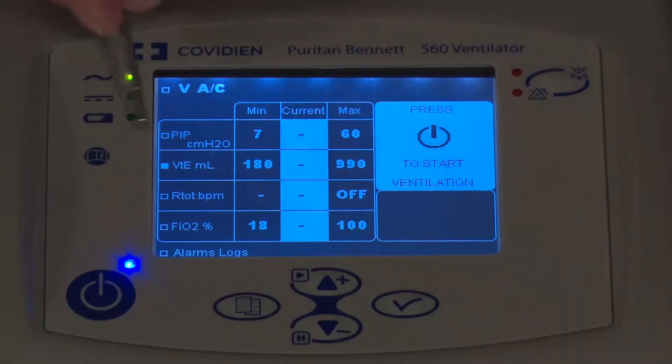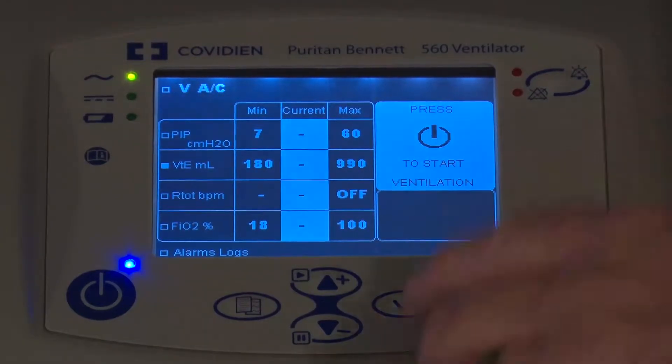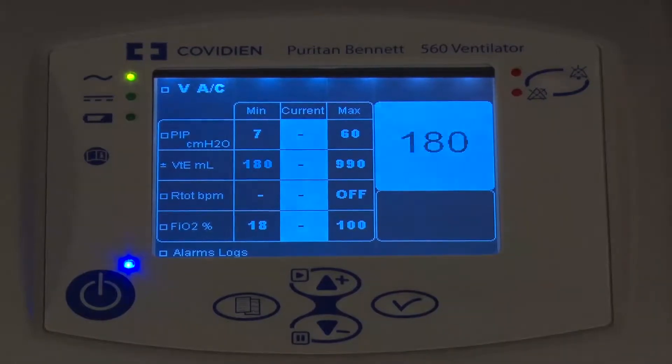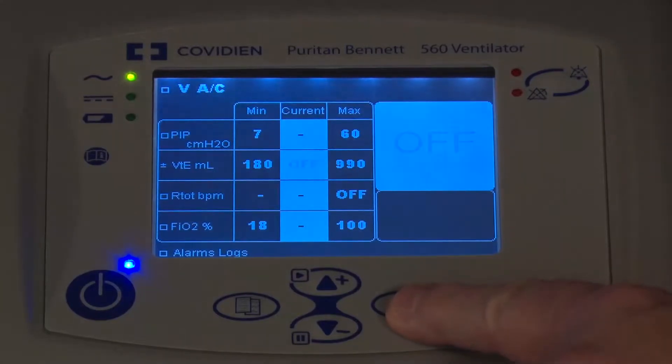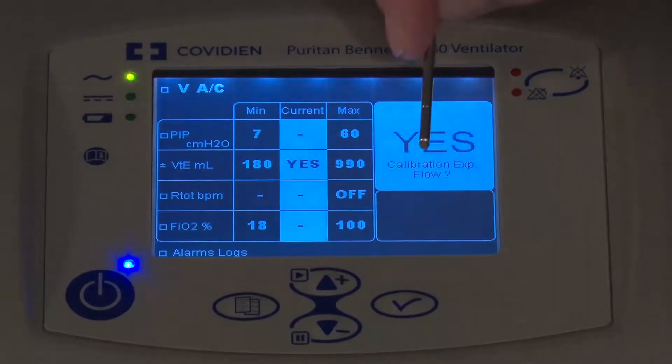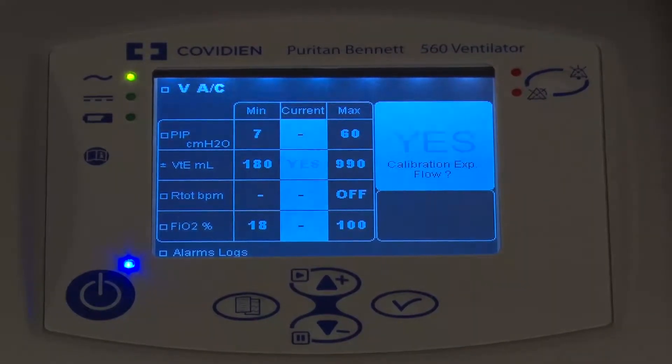You can see right now the Tidal Vibe is right there, and I'm going to navigate over into the middle position. By hitting the Enter key, it highlights the first parameter if I wanted to adjust it. By pushing it again, it goes to the middle, and then to do the calibration, I use the arrow up. It says, do you really want to do the flow sensor calibration? And I'm going to confirm I want to do the calibration.